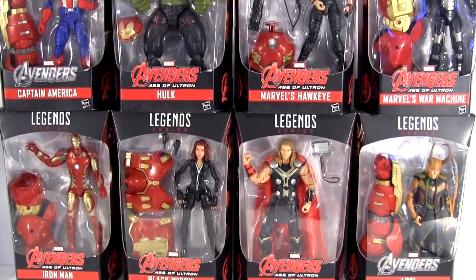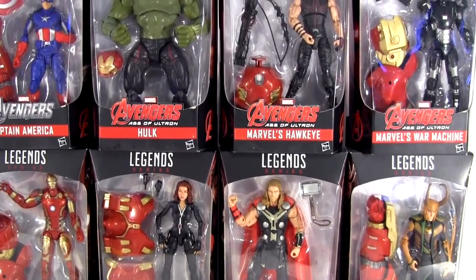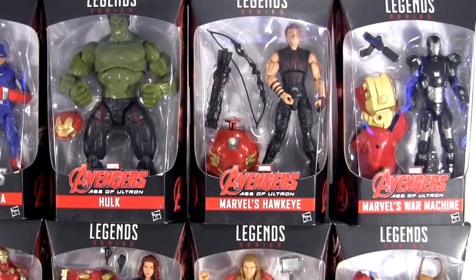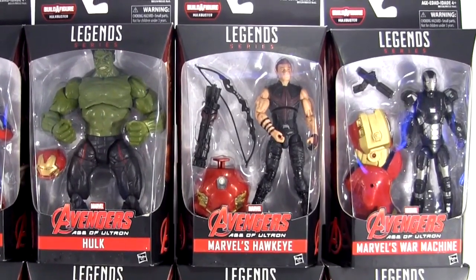Hey everybody, it's Glenn. Back in this video is my reviews of the best of Marvel Legends, Movie Avengers, Hulkbuster, Wave Roll On — and ain't I a tease? Making you wait for Loki, but all good things come to those who wait, my friends. But first, let's delve into Hawkeye.